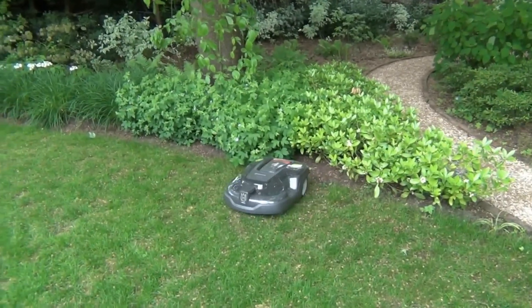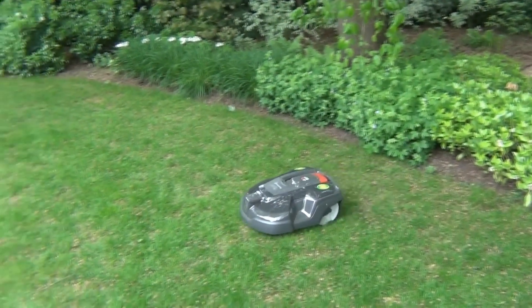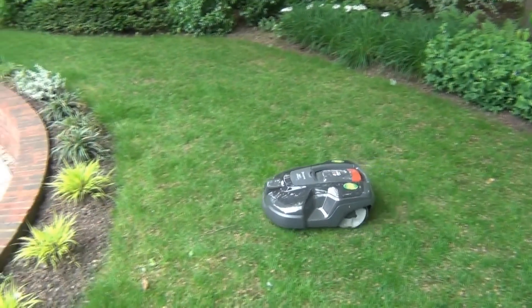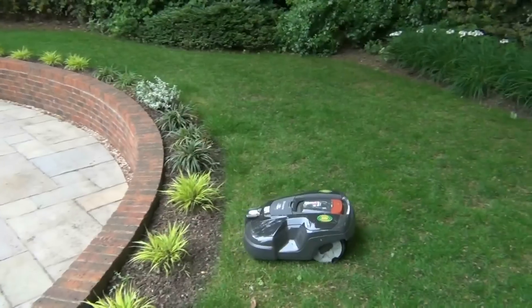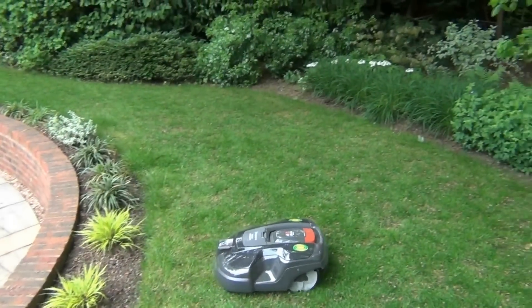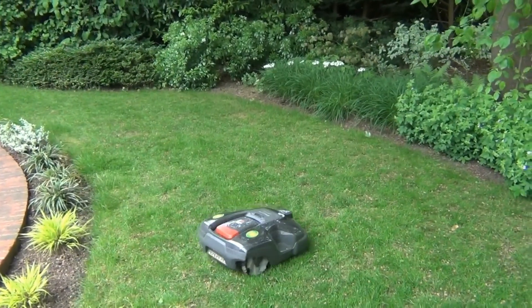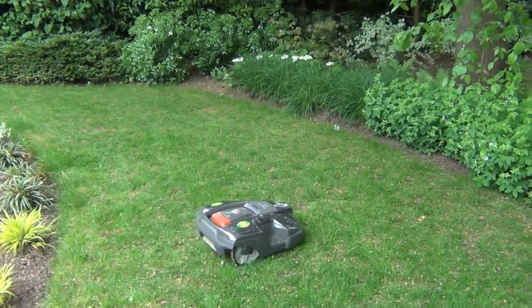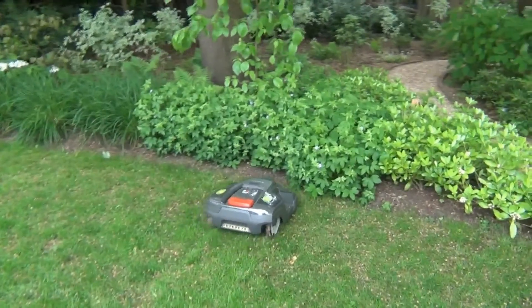Doing a good job, son. Bit of twig rash in there. He likes bouncing around this area because it's quite narrow. He tends to faff around up here a bit, as you'll see.